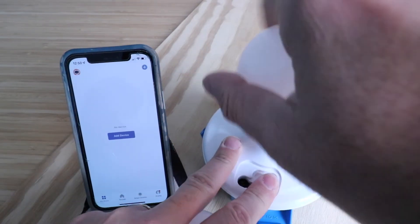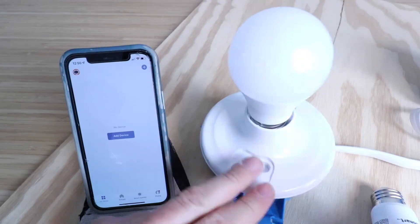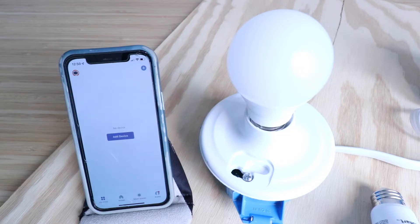Now we're going to take our existing light bulb from our existing light fixture or lamp, and we're going to screw in the new light bulb. Before you turn the power on to the light bulb, it's important that you have the Feit Electric app open.